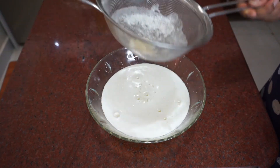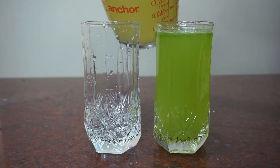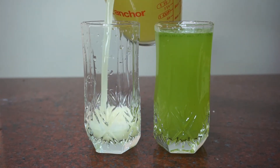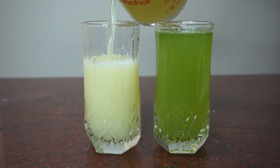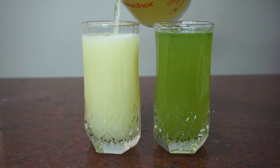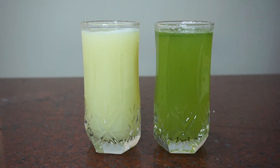Then add 2 cups of juice. Now we will be serving in a glass of pineapple and lemon. Add the juice and mix like this.